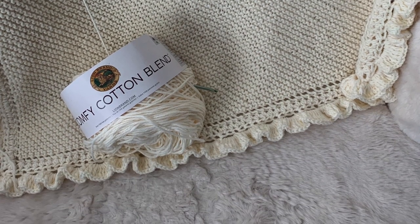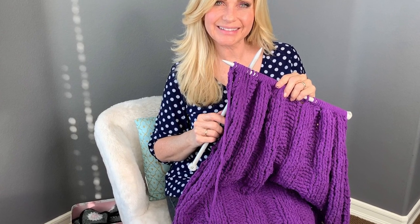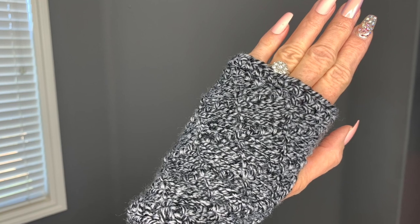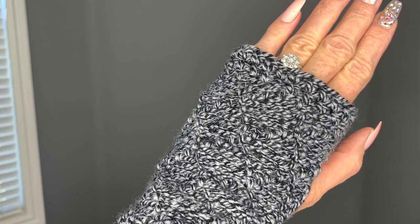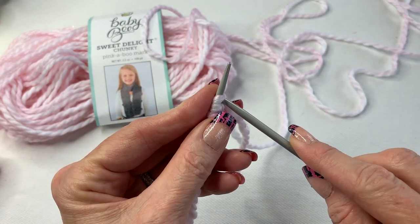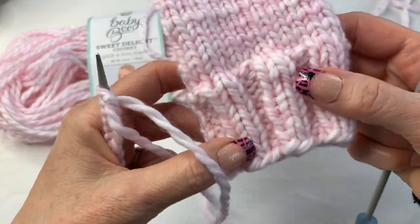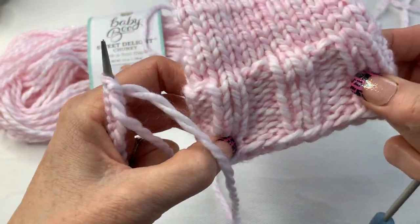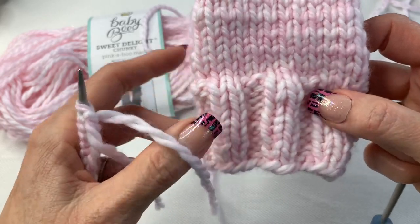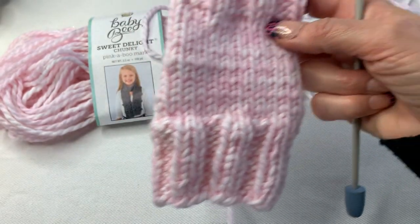It's just great practice to keep on making little things — it teaches you that muscle memory, which is especially important if we're switching from crochet to knitting. All you're going to do is a rib stitch, which allows it to stretch around your hand, and then we'll move on to the stockinette stitch.